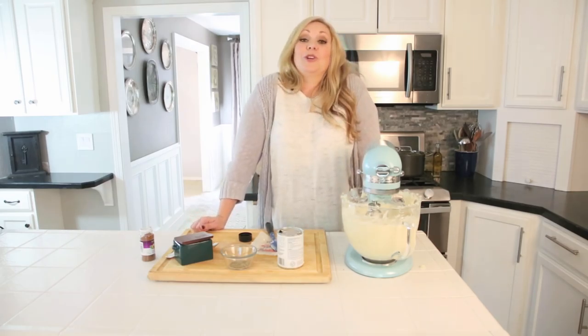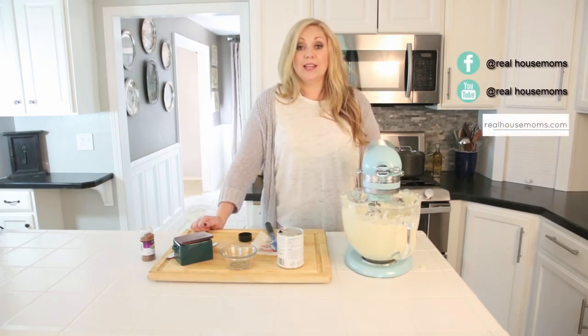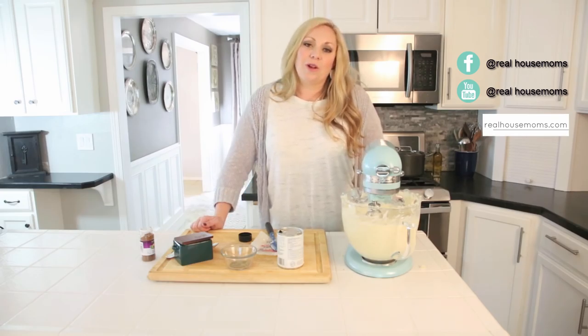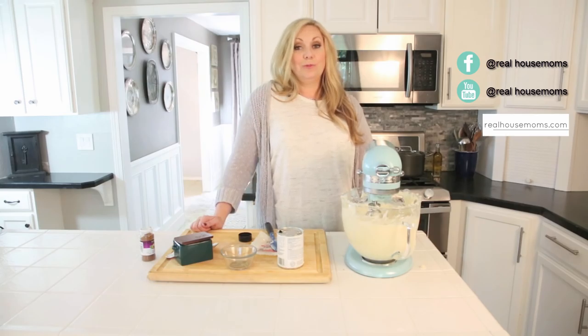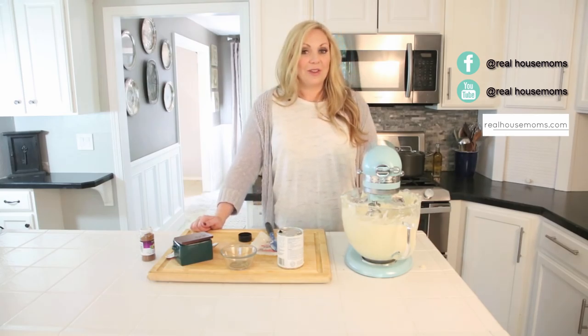If you like this video, please give us a thumbs up below. For more recipes like this, find us on our Facebook page and at realhousemoms.com, and don't forget to subscribe to our YouTube channel so you don't miss any more videos. Happy Thanksgiving, bye!